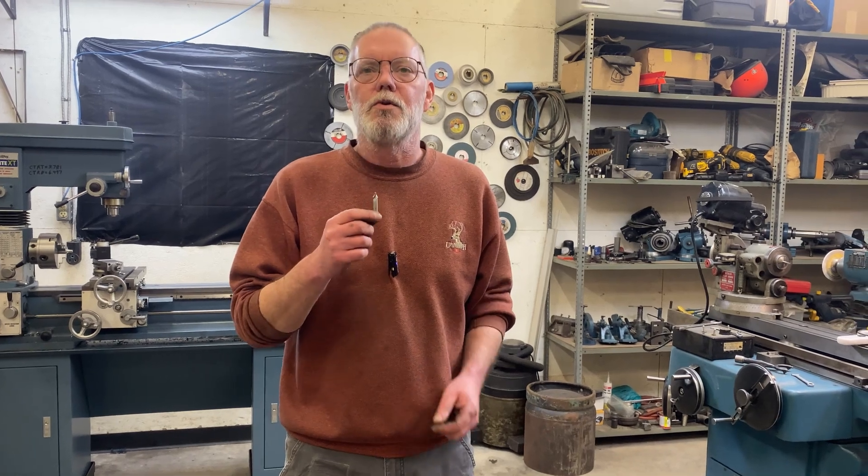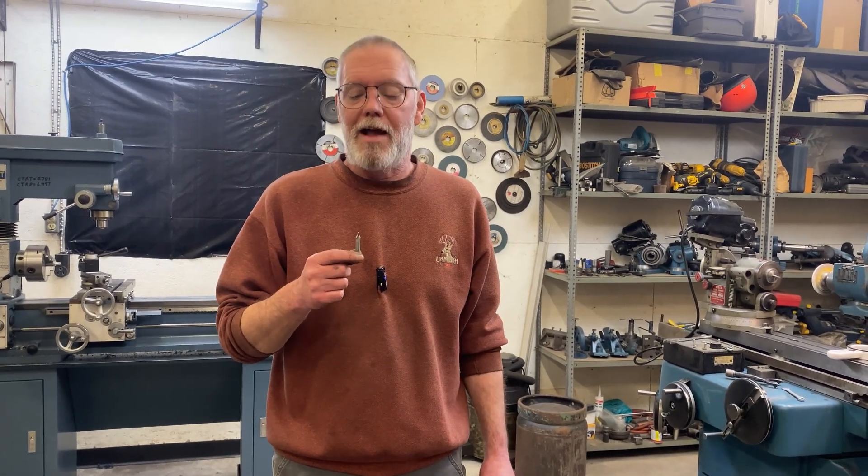Hey everybody, welcome back to the channel. I think center drills are so cool and a bunch of people have asked that we do a video about them, so here we go.